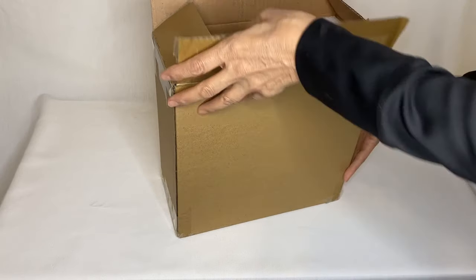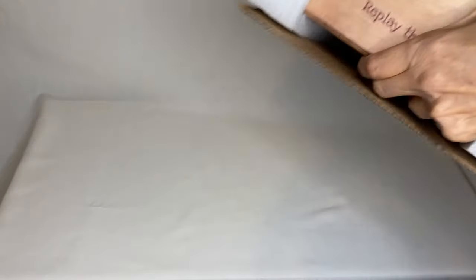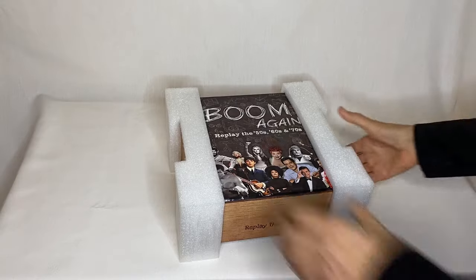My copy of Boom Again just arrived. Look at how it's packed. It's packed really well.